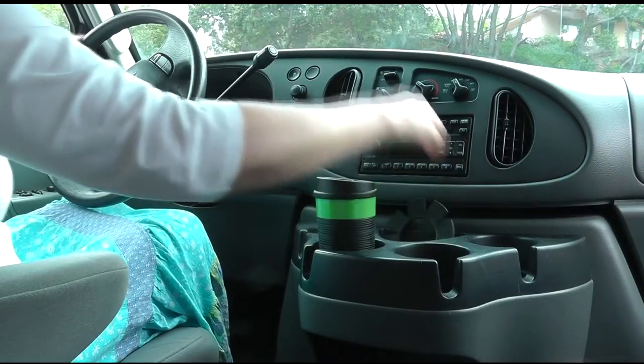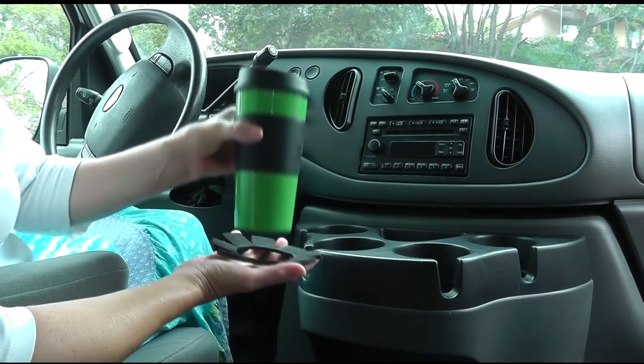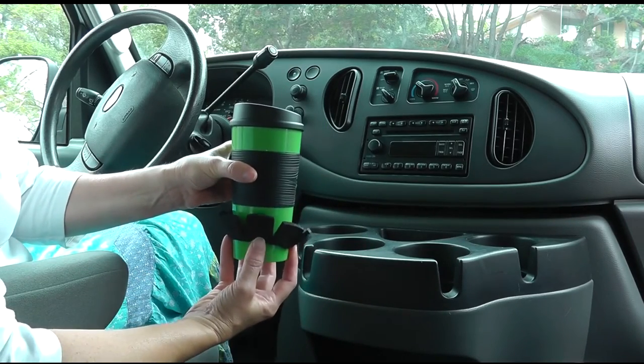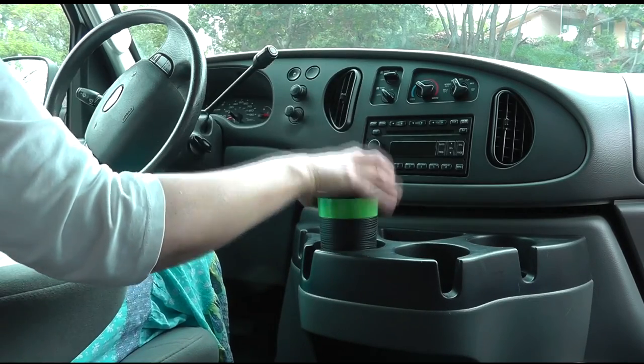This simple yet effective device is made of a foam material and designed to fit around the bottom of most standard travel mugs, making them fit snugly into the cup holder, which will help to prevent those nasty coffee spills.